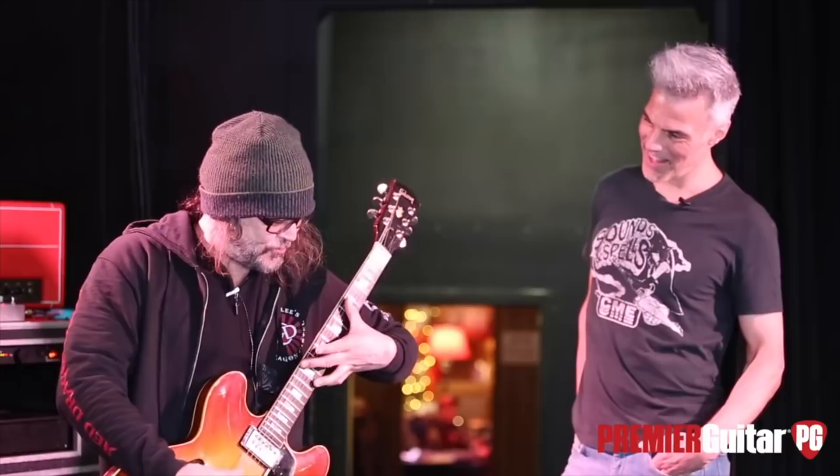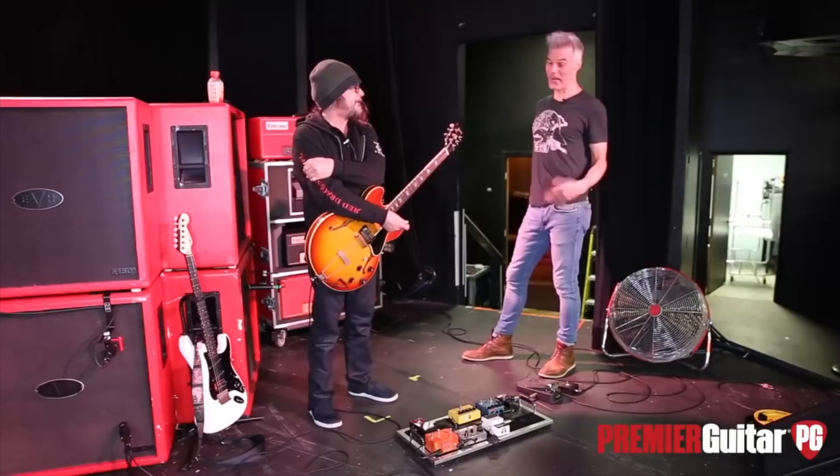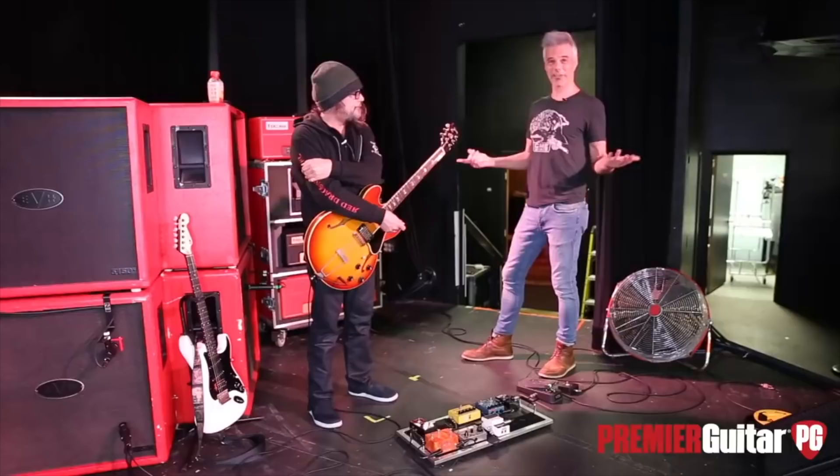I used to do chords with it. It was crazy. And I always thought somebody would see that and go, oh, and take it further — but nobody has. Well, because it's really hard. That's probably why people aren't doing it. It's definitely flashy, and it sounds amazing. I'm glad you revealed that trick for our listeners. You will now see people doing that and taking it further.